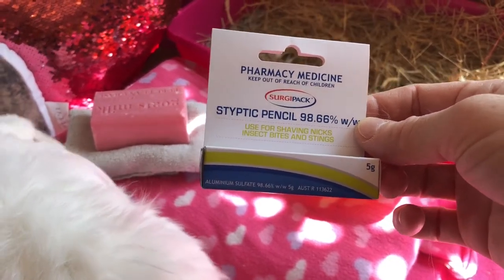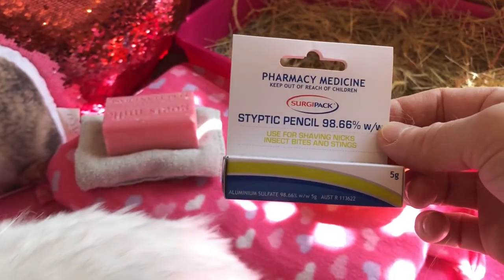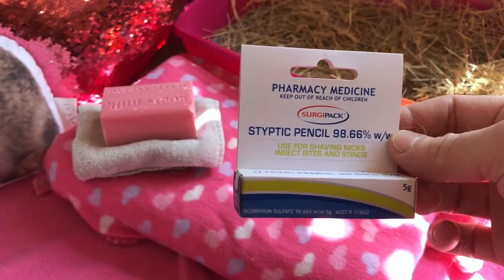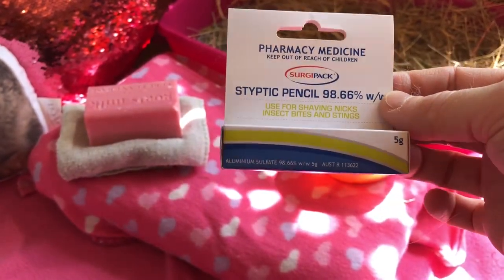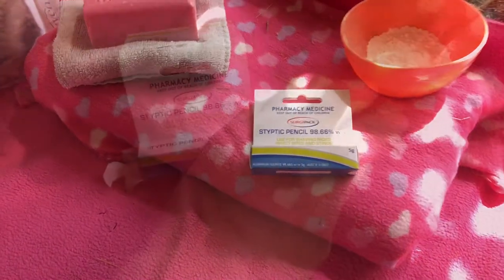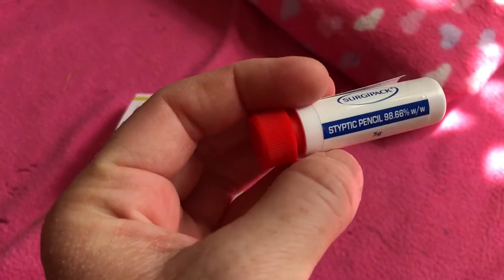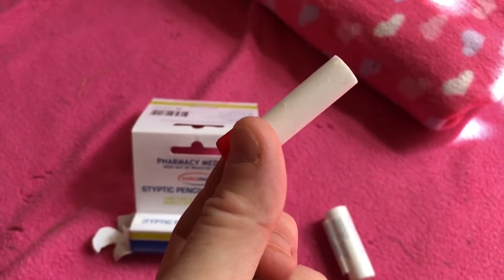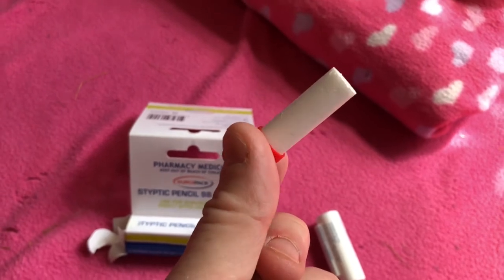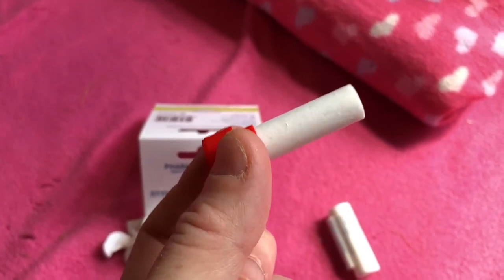I had to get this one from the chemist. A lot of people say they can get them from supermarkets but I haven't been able to find mine anywhere in supermarkets, so I got this one from the chemist and I haven't actually used it before — I haven't had to since I've got it, luckily. So I can't give you a demonstration but it's really simple. All you do — I'll get it out and show you what it looks like. So this is what it looks like out of the pack, it's just a little stick. What you do is you just take it out, you want to moisten the end slightly under water so it's a little bit damp. Don't lick it or suck it because it's not safe to eat, and then all you do is press that onto the nail for just a couple of seconds and it should help the blood to clot and stop the bleeding instantly.